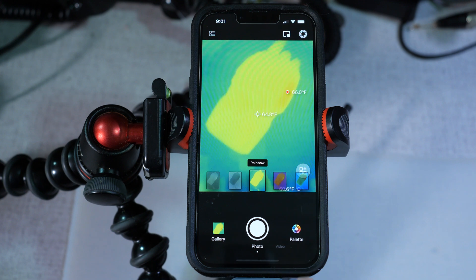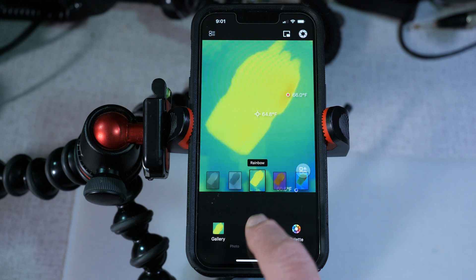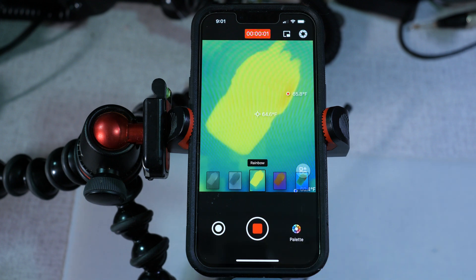You can also shoot video. Flipping over to video mode, it will record at 25 Hz, which is a really good frame rate for something like this. So if you want to do imaging over a period of time in full motion video, it'll record it. It also records sound, though the sound isn't the best quality — the video quality is pretty decent.